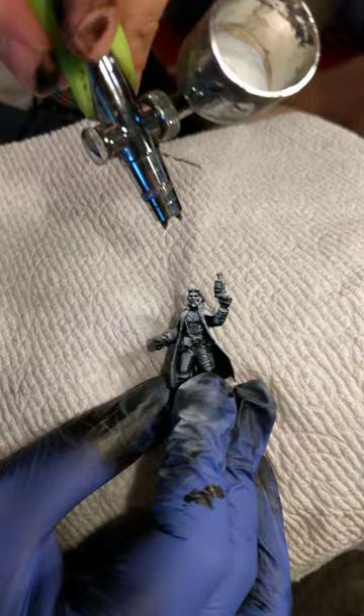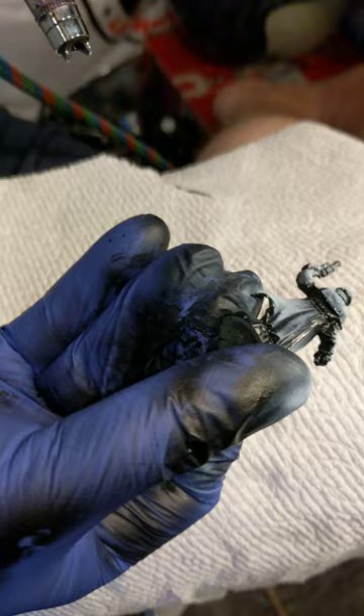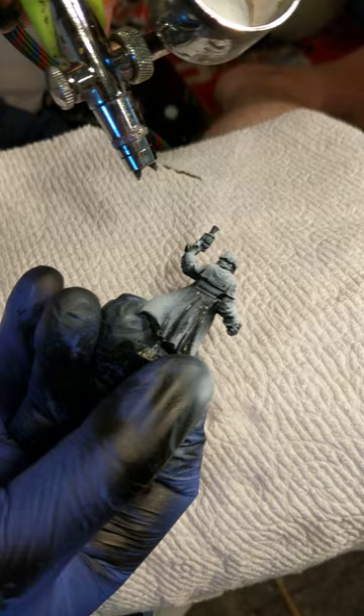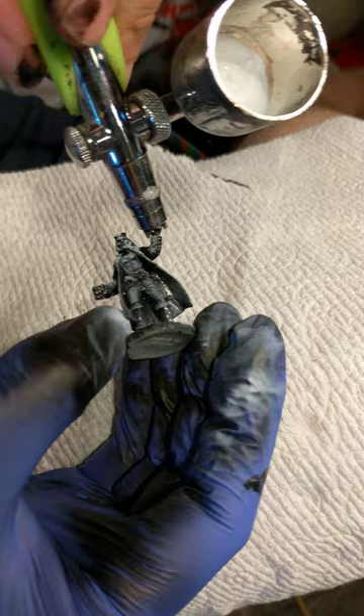Now you'll notice we still have some areas that have been protected from the airbrush by the angle — there's no detail there. We're just going to come in lightly. We're not going to hit them very hard, just enough that as we're painting, these details show up without having too much work. There we go. One down.